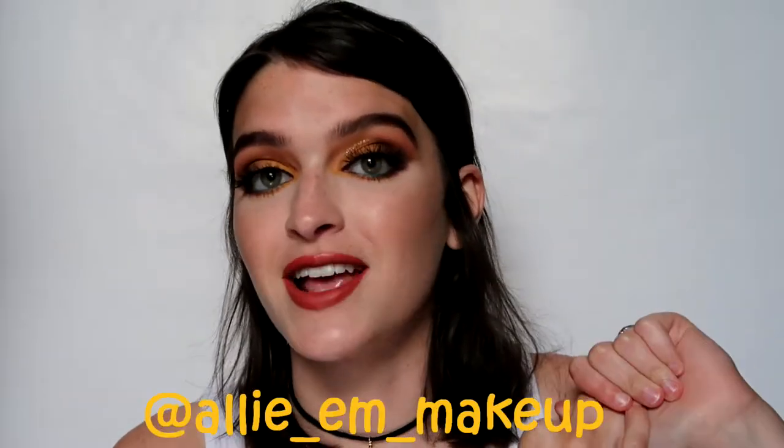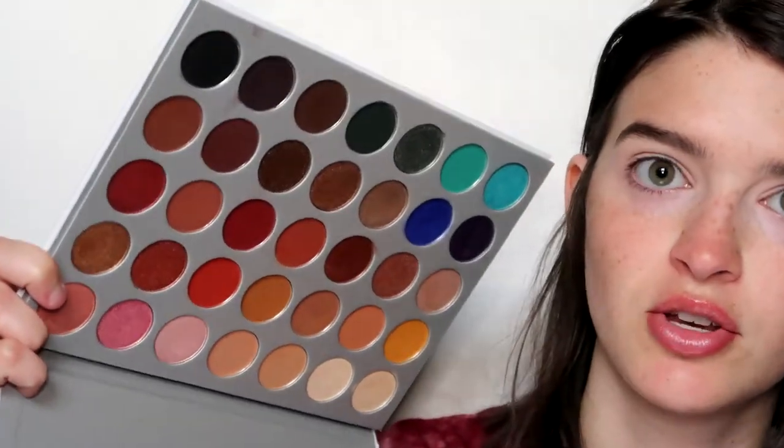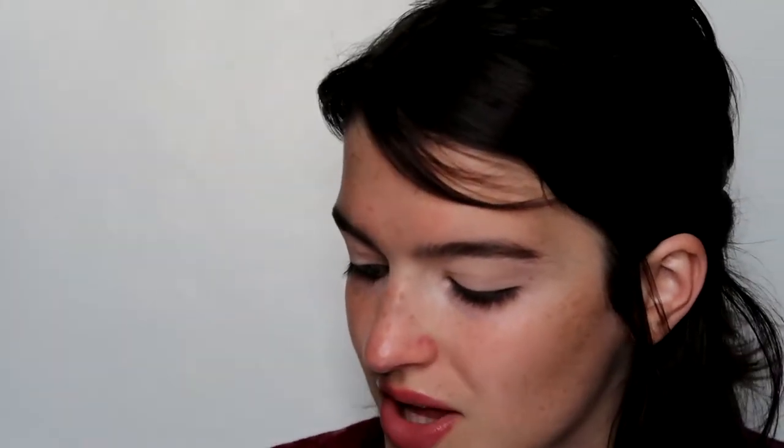If y'all recreate it or do any sunflower makeup looks, make sure to tag me on Instagram. I feel so glam — I really hope y'all enjoy this video. Let's get started. I've already prepped my lips with my Santi super student concealer and set it with a cream shade. Today I'm going to be using the Morphe Jacklyn Hill palette again.